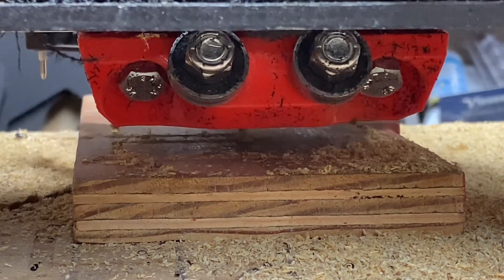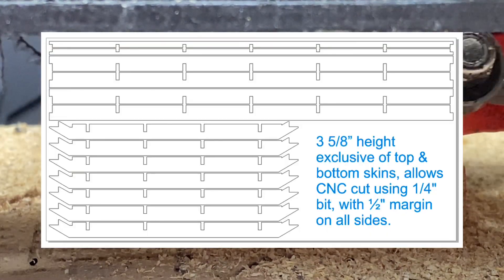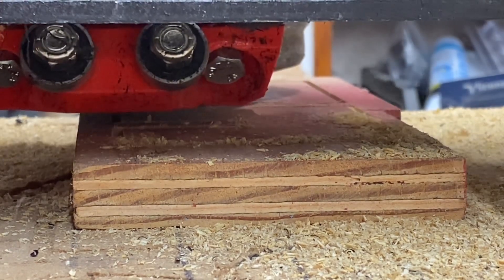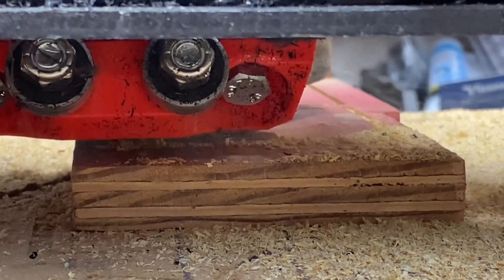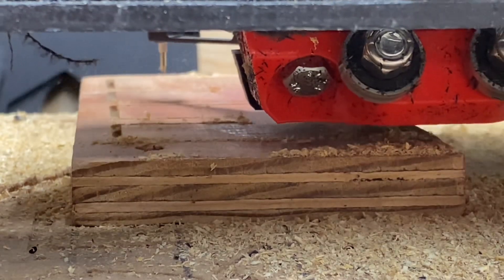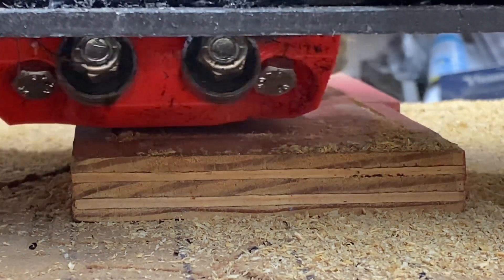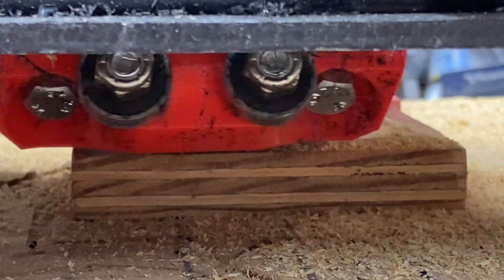I'm going to make some DXF cut plans available for the table that I've created. But regardless of whether you wind up cutting a table design from Ryan, one of your own, or one of mine, you're going to need to use calipers to carefully measure the thickness of the plywood you're using for your torsion box. That thickness needs to be the number that goes in for the notch width for your torsion box ribs and spars.